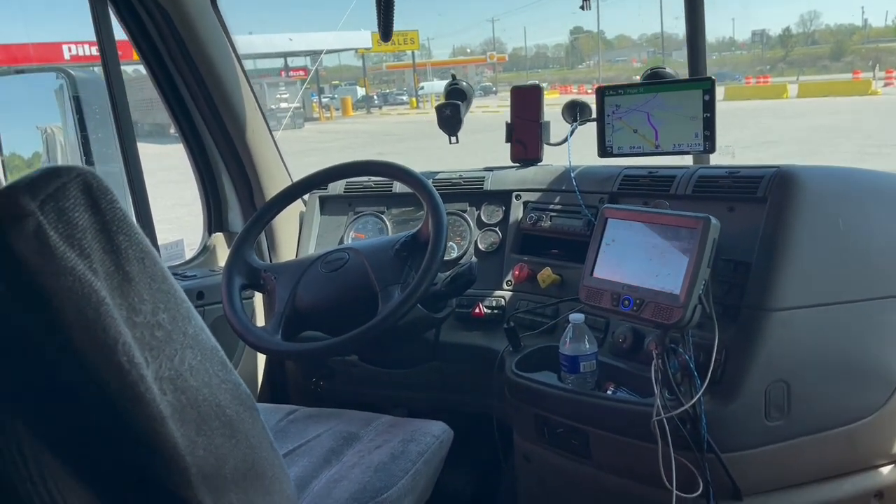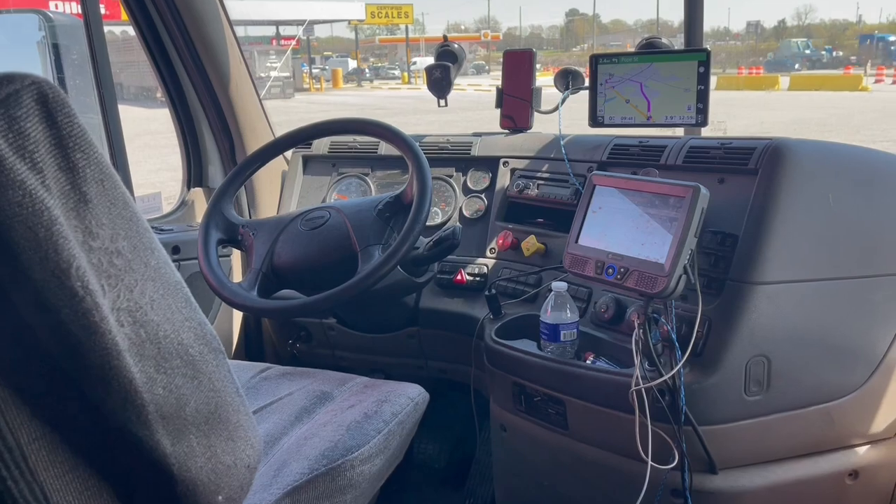I've been having an issue with my truck — I had a pesky check engine light that just wouldn't cut off. I don't have the time, the patience, or the money to waste sitting in a shop all day.